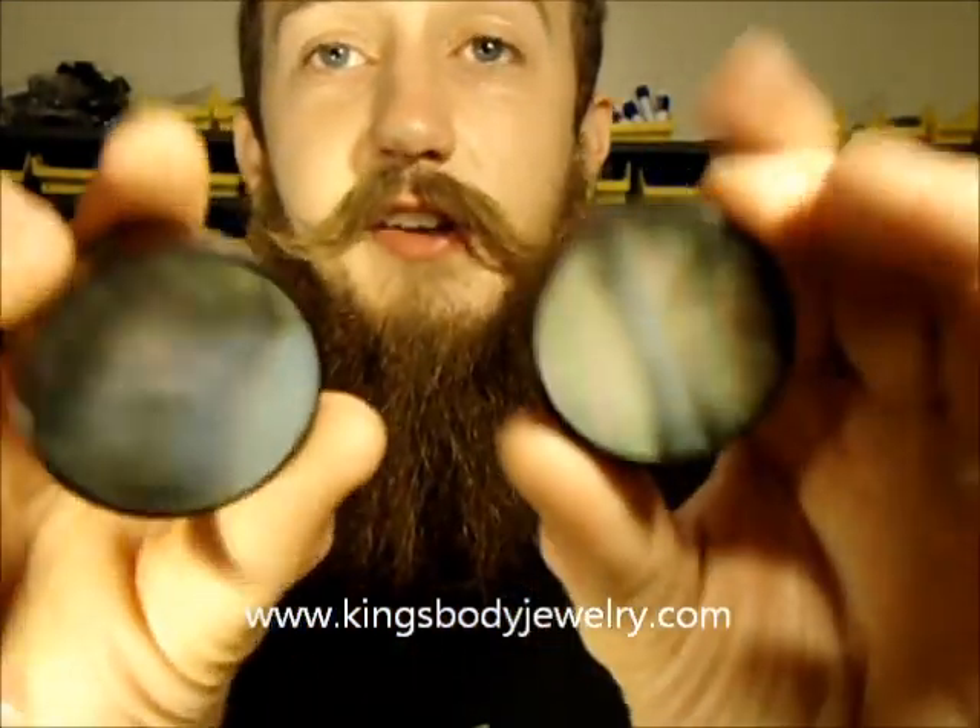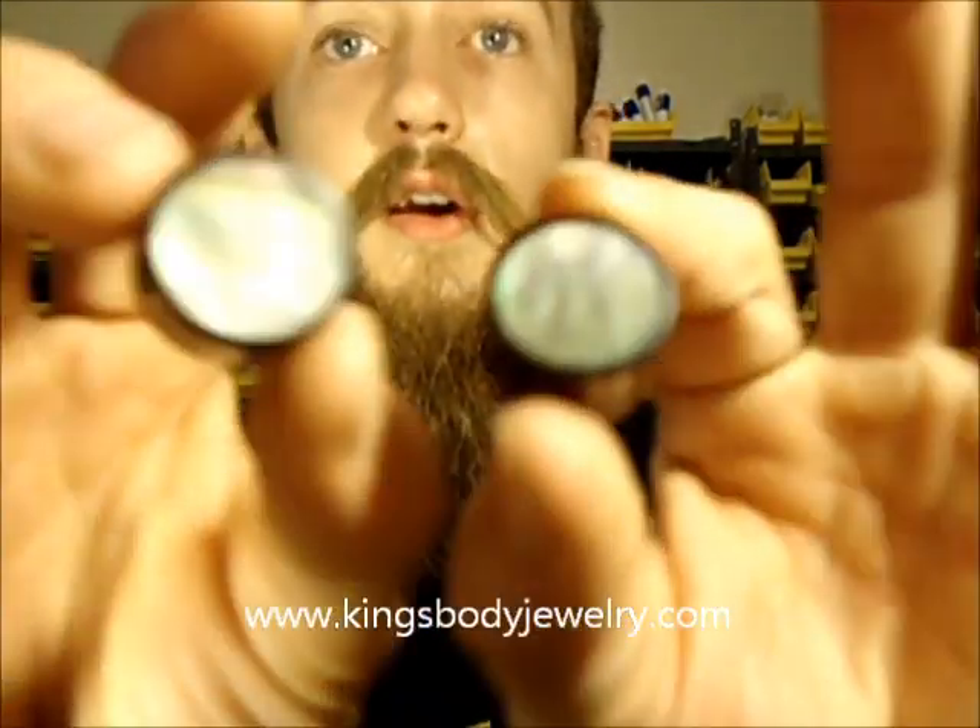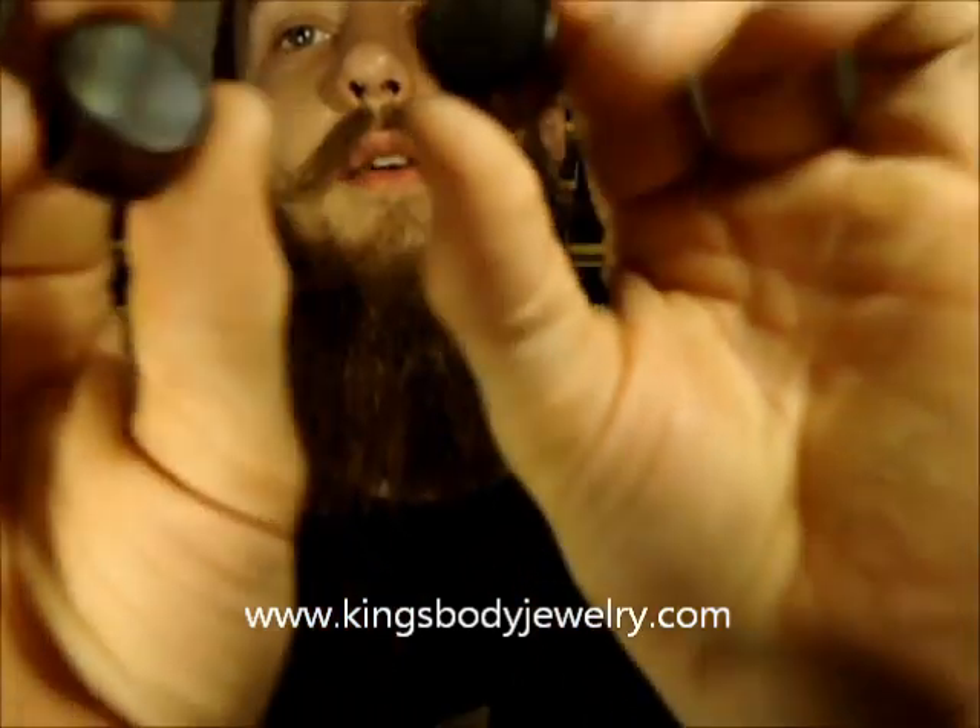Here's about an inch and 3 eighths, and here is a set — I believe these are 11 sixteenths. Mother of pearl will vary a little bit in color, but beautiful pieces.